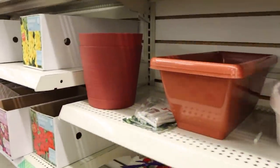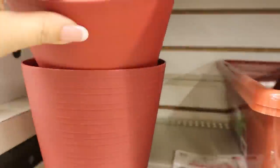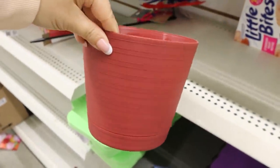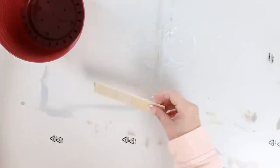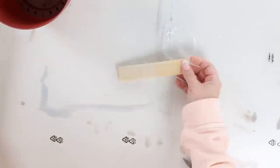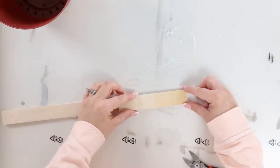This first planter I picked up at Dollar Tree. I love how their planters are so inexpensive. The next item you're going to need are some wood shims. I buy mine in a pack of like 40 or 50 at Home Depot or Lowe's. They're only a couple of dollars and it's a great way to get some wood pieces.